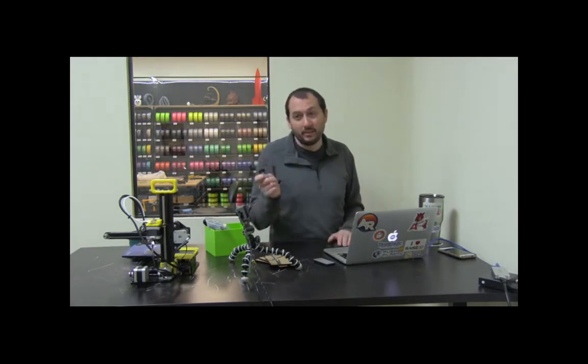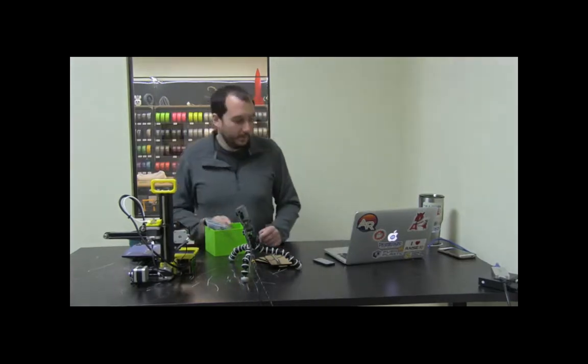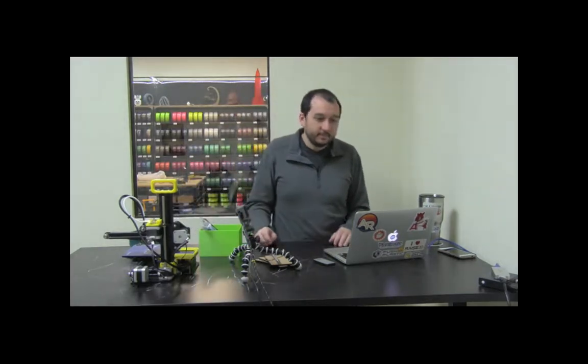On the SD card there's a user manual that walks you through step by step. Cura 15, which is on there, is still fantastic and works great — it's being used all around the world and is their most downloaded version. So grab the SD card, put it in a Windows or Mac computer, and install Cura.